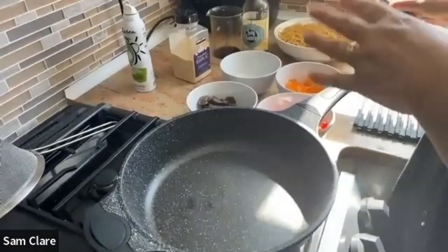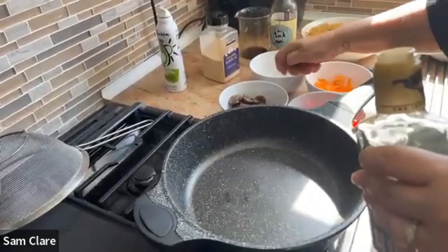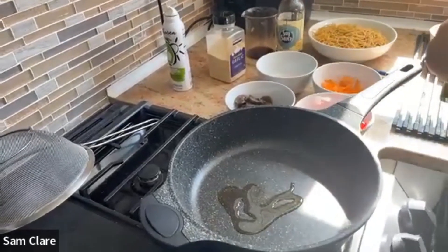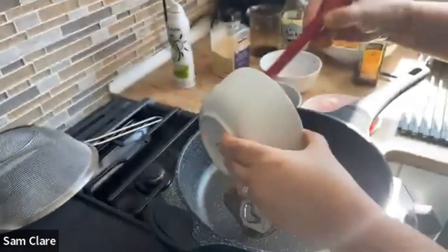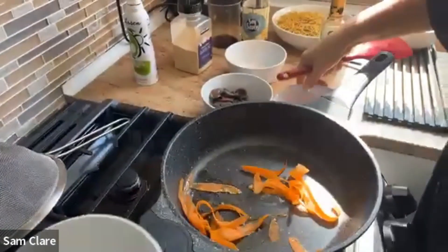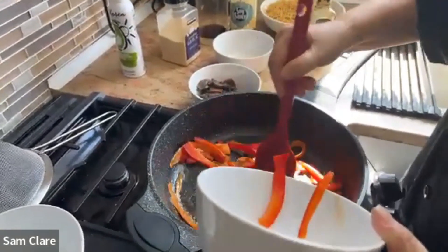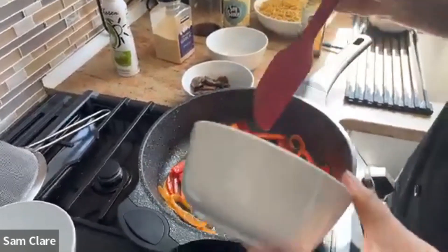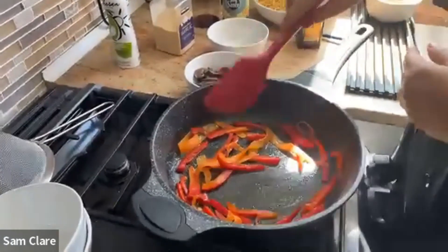Now starting the stir fry — the mushrooms are already done, so I'm going to start with a little bit of carrot, a little bit of red pepper. Since the mushrooms are already cooked, we can add them in any time we want.